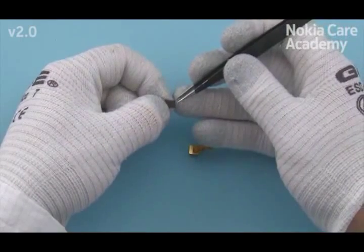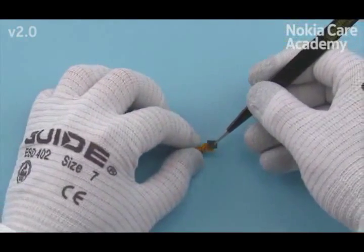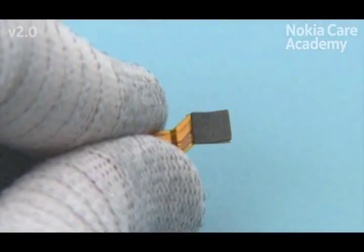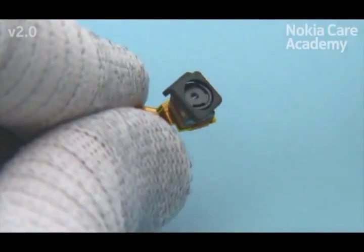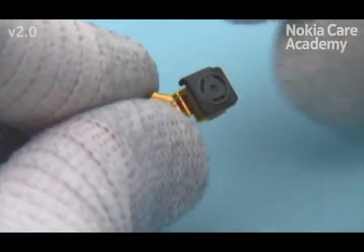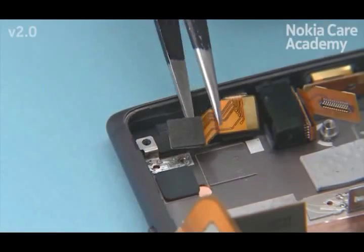Remove the front camera support protective film. Place the front camera support. Place the camera boot to the front camera, noting the alignment of the camera boot. Place the front camera as shown.